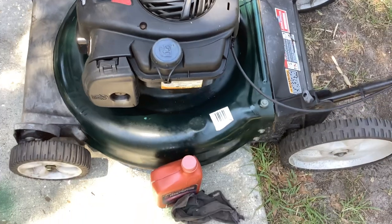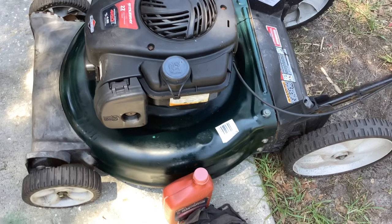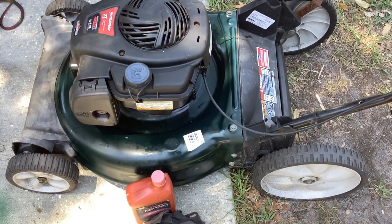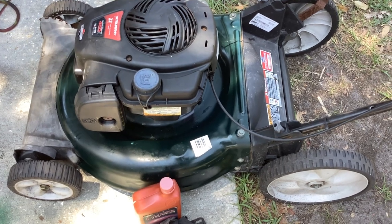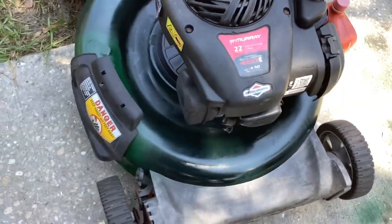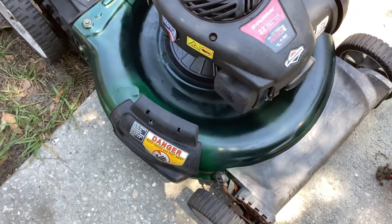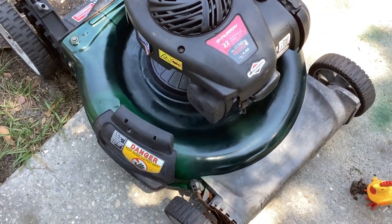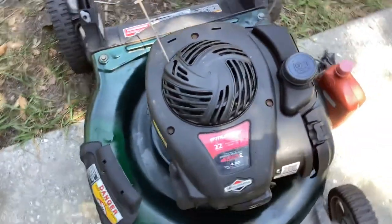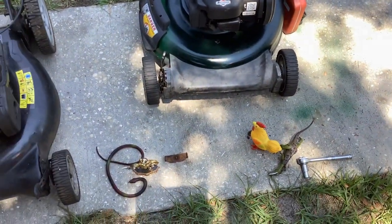I'll probably price this at $130 to $140. I have a couple of high-wheelers listed now — I think I've got one at $130, the other at $140. The $140 one is a Bolens like this, it's got a shinier deck and there's no Earl Scheib paint job on it. That's why I put it at $140 — it may even have a new blade, that was my justification.